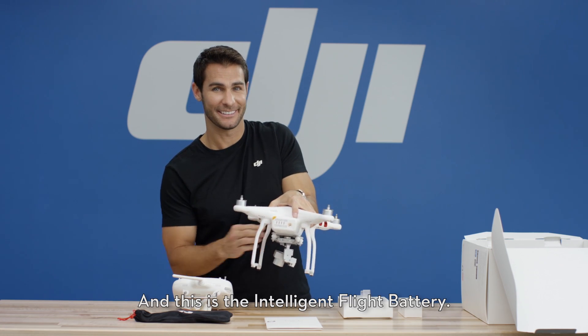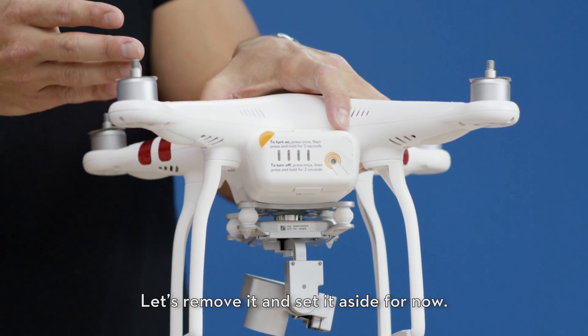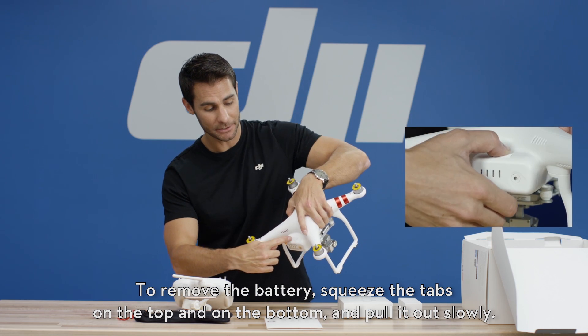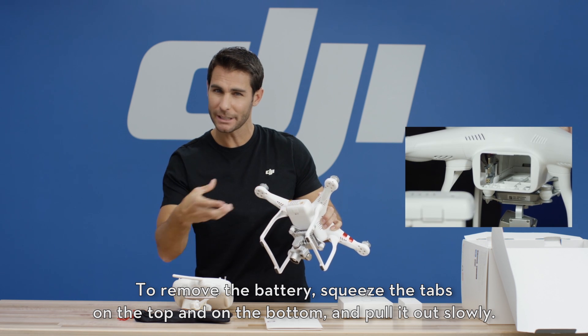And this is the intelligent flight battery. Let's remove it and set it aside for now. To remove the battery, squeeze the tabs on the top and on the bottom and pull it out slowly.